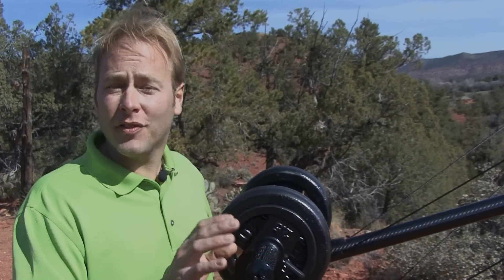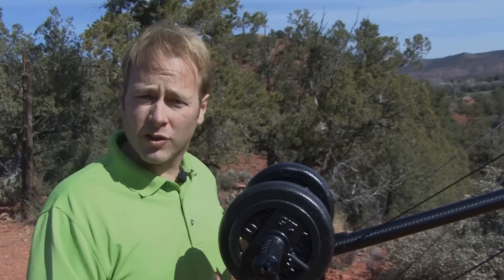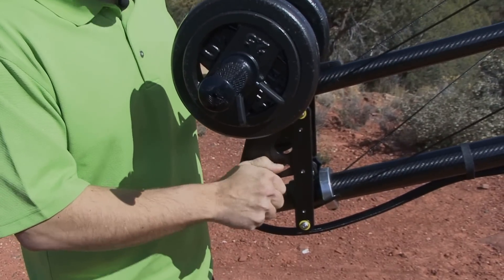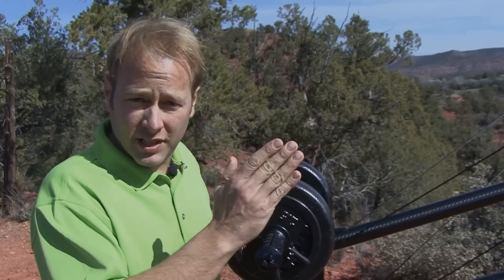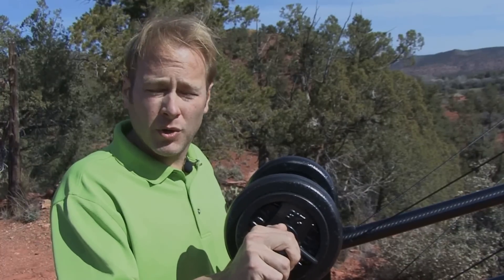One of the other amazing things about the Carbon XL is that it allows you to have what we call our all-angle balance. This is completely adjustable, and it uses a back parallelogram system where you can adjust the weight. When you're balanced horizontally, you can actually still be balanced when you go up to 60 degrees. It allows for completely smooth camera movement.